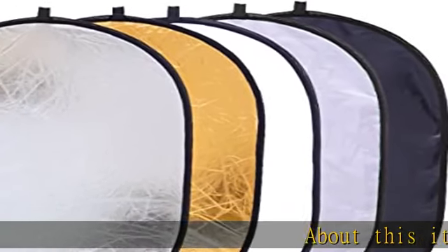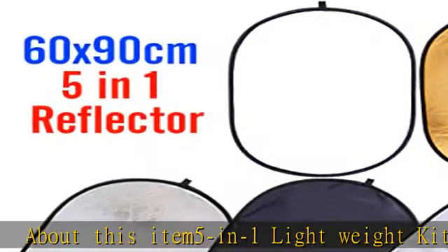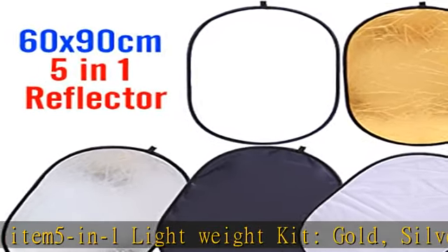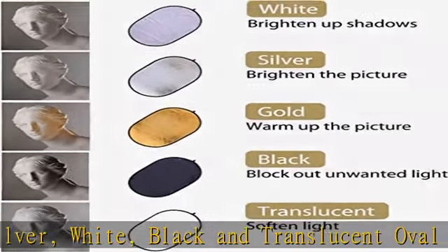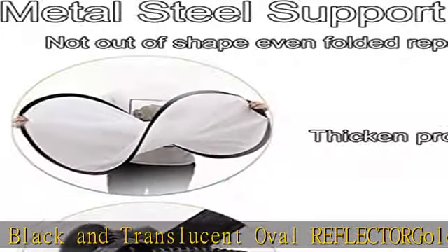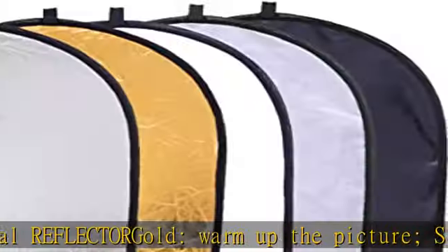About this item: 5-in-1 lightweight kit. Gold, silver, white, black, and translucent oval reflector. Gold: warm up the picture. Silver: brighten the picture. White: bounce light into shadows. Black: block out unwanted light. This reflector collapses into a portable size for travel or storage.